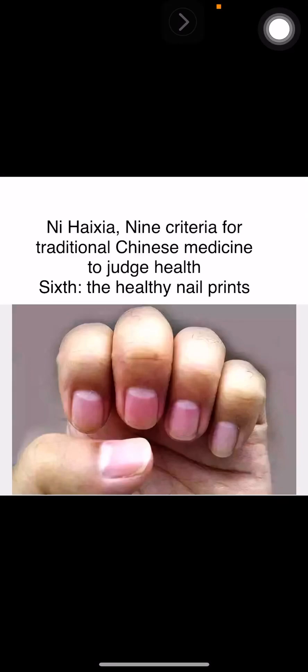Hi everybody, I'm Lydia. Today we're talking about the sixth standard for traditional Chinese medicine to judge health. The sixth one is healthy nail print.